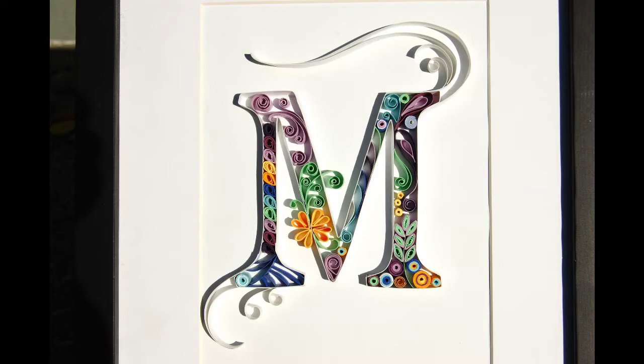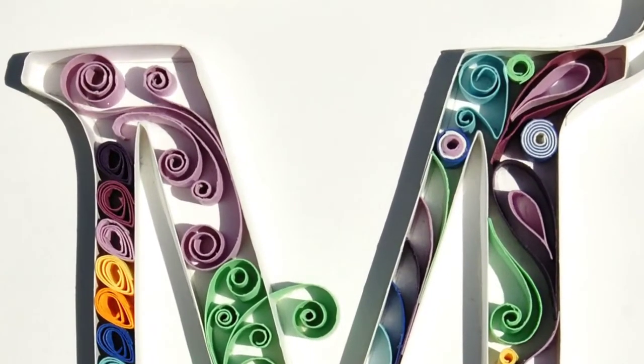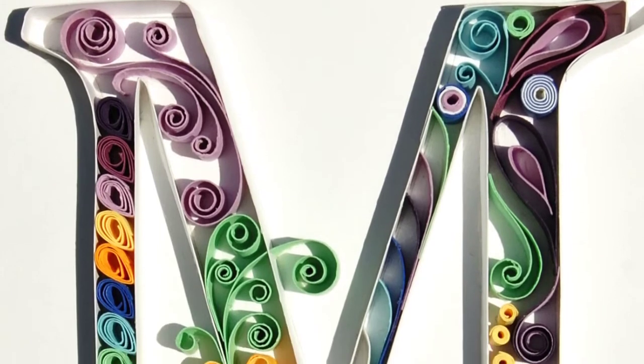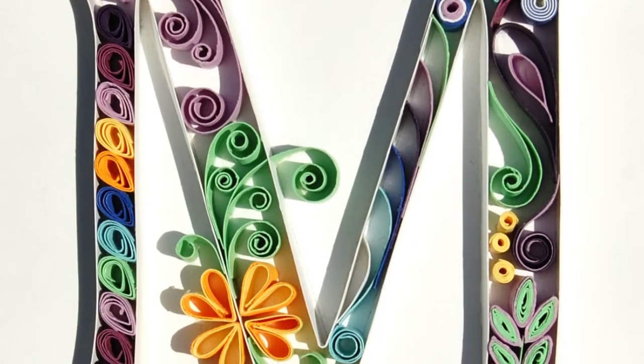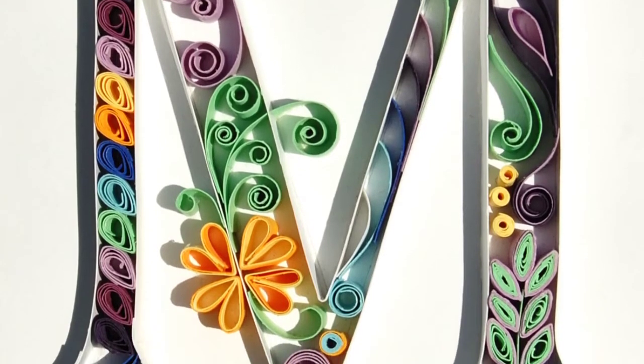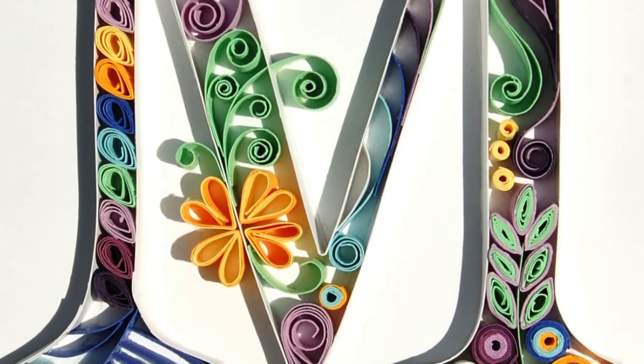This M was actually the second letter that I ever quilled in my life, and I liked the way it turned out, but I decided never to do those blocky end serifs again.